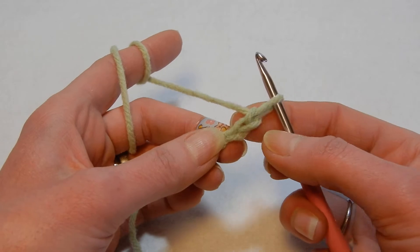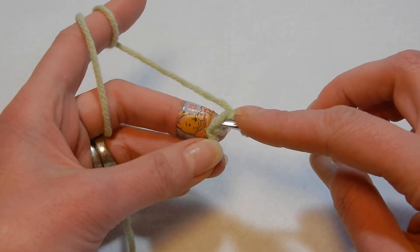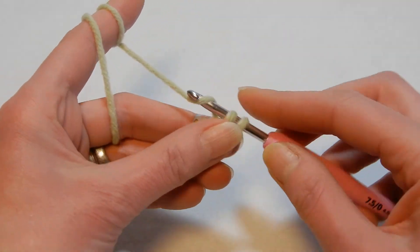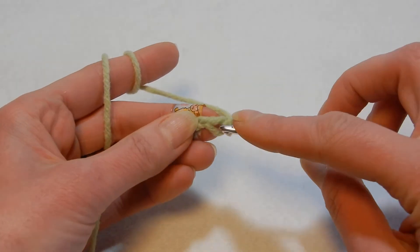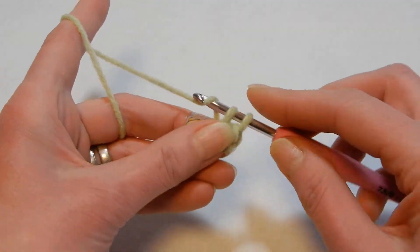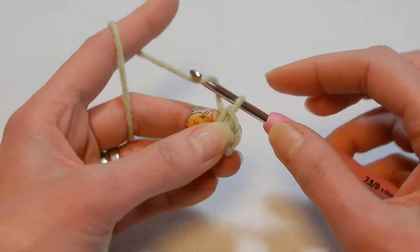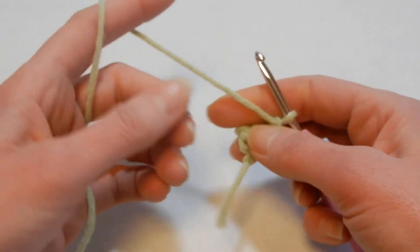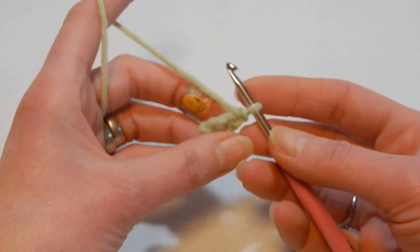We're going to go into the first chain we made — skip this one — and in that first chain do two single crochets. Go back again into the same chain and do a single crochet, then chain one and turn your work. Now we have two stitches.